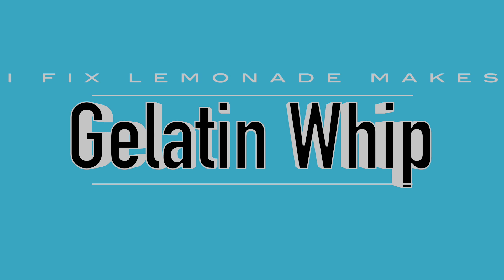Hey, hey, Lemonaders! It's Patrisse here with iFix Lemonade, and today I have a special treat: gelatin whip. Let's whip it up.